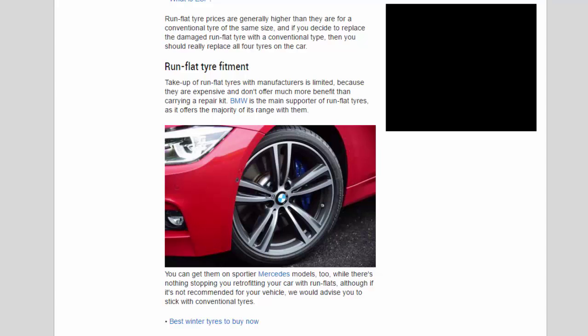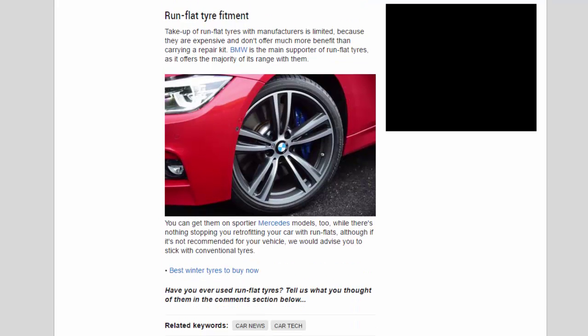Take-up of run-flat tires among manufacturers is limited because they are expensive and don't offer much more benefit than carrying a repair kit. BMW is the main supporter of run-flat tires, offering the majority of its range with them. You can get them on sportier Mercedes models too. There's nothing stopping you retrofitting your car with run-flats, although if it's not recommended for your vehicle, we would advise you to stick with conventional tires.